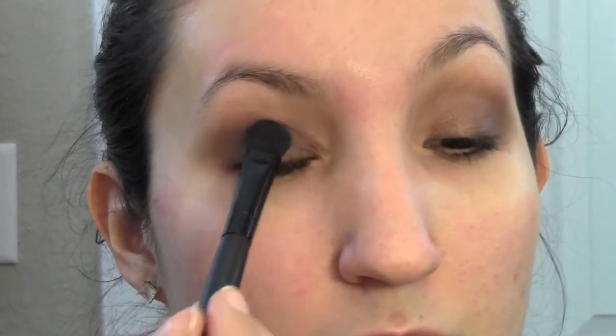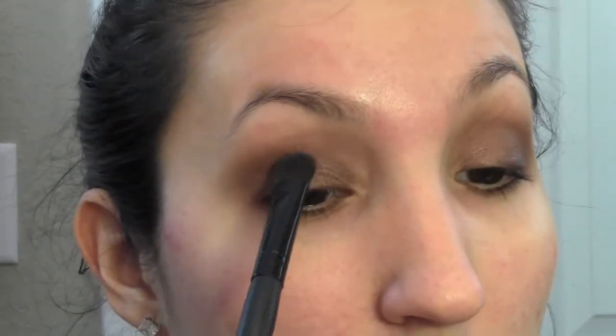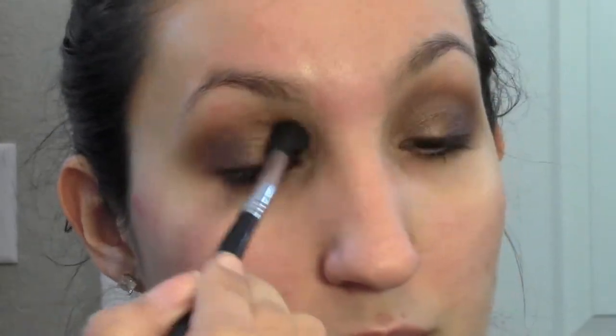Now I'm taking that nice bronzy chocolatey sparkly color — I love it — and I'm putting that all over my lids with an ELF flat shader brush. I really like this brush, and for $3 at Target, you can't go wrong. Now I'm just blending that all out with the Sigma E40.